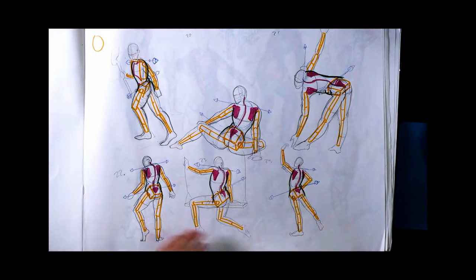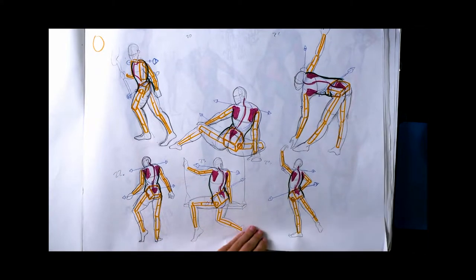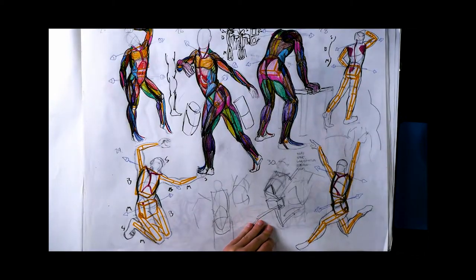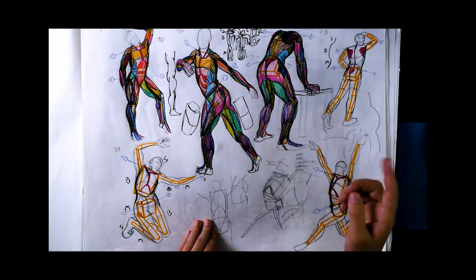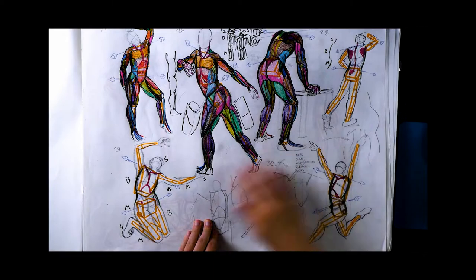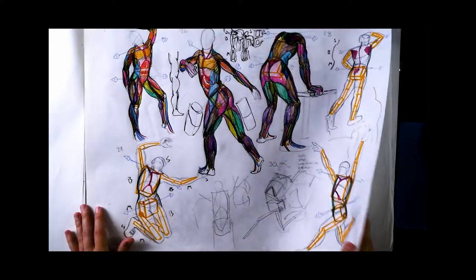I'd love to show the difference between muscular and fatty figure rendering, but the first step is just not making the muscles go to the edge of the figure. If I'm having trouble figuring out a figure from imagination, this skeletal structure stage is where I take it — and once I get it here, I can put anatomy on a lot easier from imagination now.